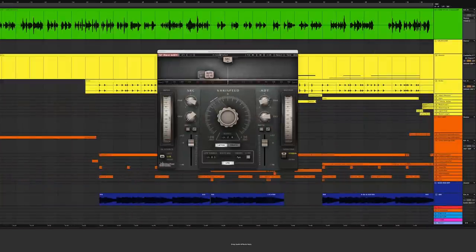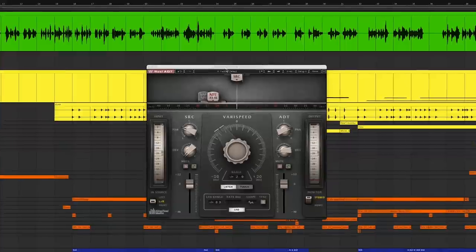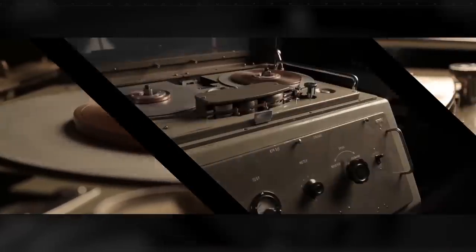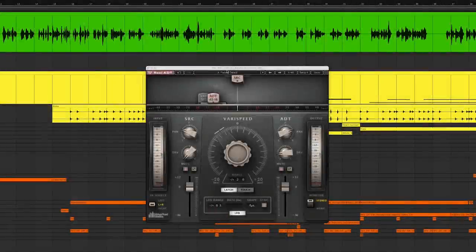Now there's the real way of doing it, which is to have the artist or MC do another take — the ideal situation. But maybe you have only one take to work with, so try this out. This is the Real ADT plug-in, the first plug-in to emulate the artificial double-tracking process designed in 1966 by engineer Ken Townsend at Abbey Road Studios. It gives you the sound of two vocal takes when you have only one.